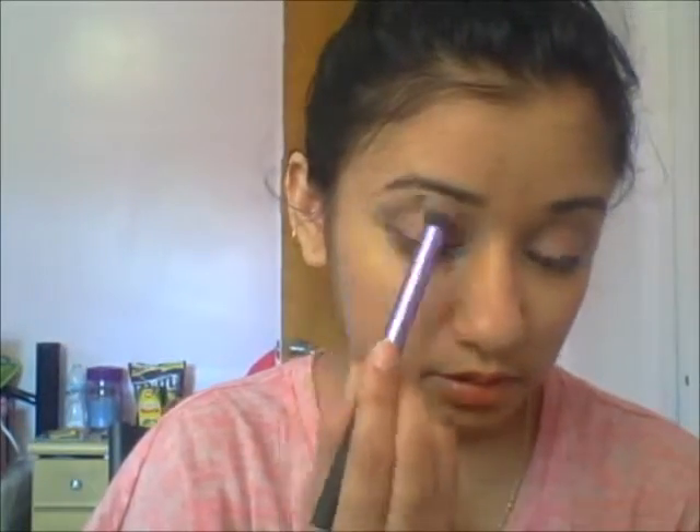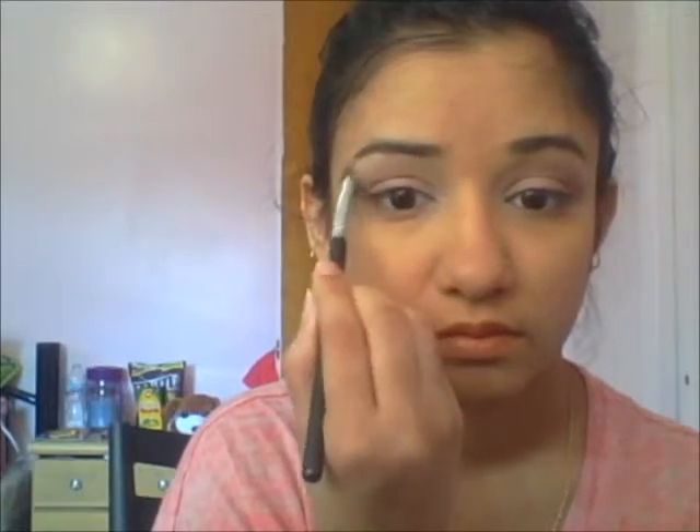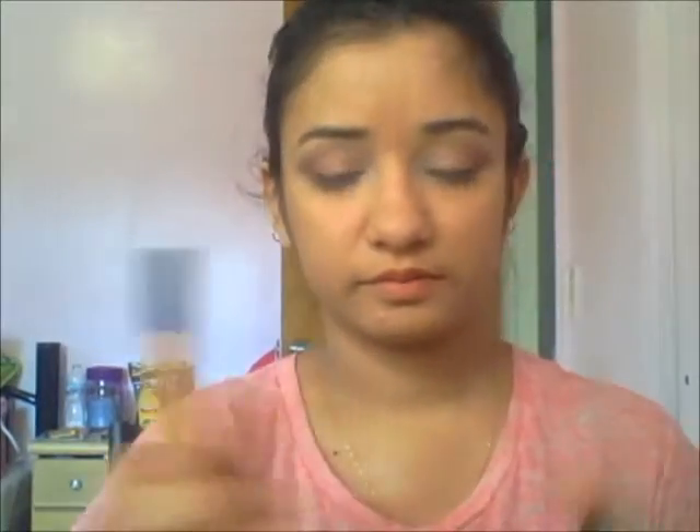After that I'm going to take a lighter shade of brown — it's kind of like a nude color, like a muddy brown. I'm going to take a little fluffy brush and apply it right where I was blending. Then I'm going to take the same eyeshadow I applied on the inner corner of my eyes and apply it right on the brows, just to blend it in.